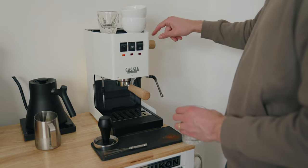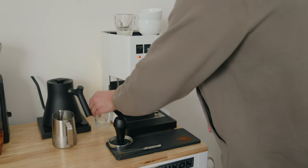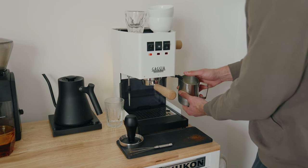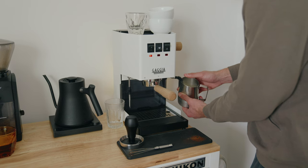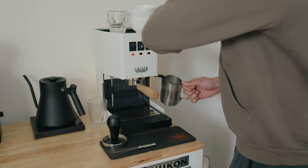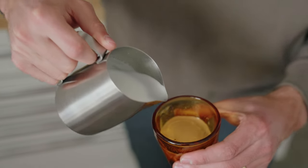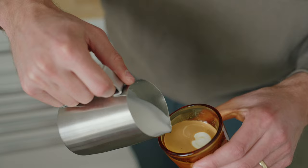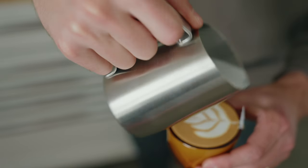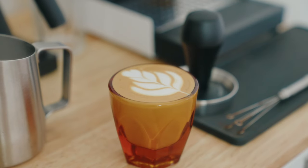I'm going to steam my milk. I typically heat up to around 280 degrees. I'll purge right here, and then we'll go ahead and start steaming right around 300 degrees so it continues to heat up. Now we're just swirling until it gets too hot to the touch. Let's clean it.